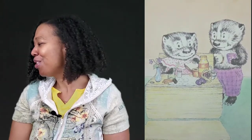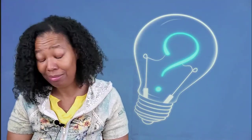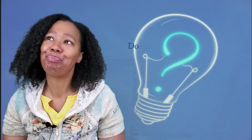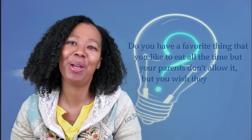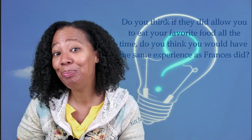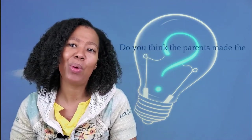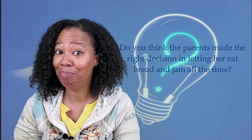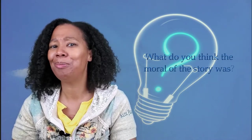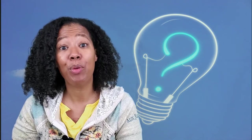The end! So what do you think about that story? This was one of my favorite stories when I was a child. Now I'm going to ask you some questions. Do you have a favorite thing that you like to eat all the time, but your parents don't allow it? If they did allow you to eat all of your favorite foods all the time, do you think you would have the same experience as Frances did? Do you think the parents made the right decision in letting her eat bread and jam all the time? Do you think it's important to be mindful of the foods that you choose to eat? What do you think the moral of the story was? I think I know, but I'm going to leave that up to you. I'll see you next time on Authorized!